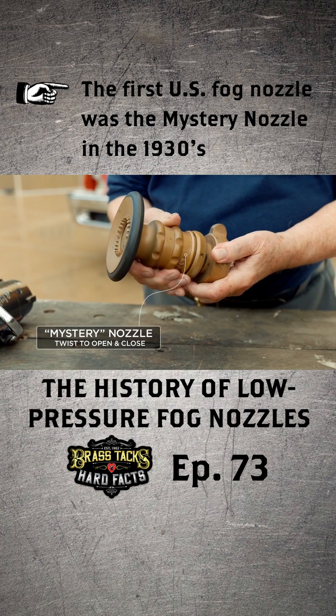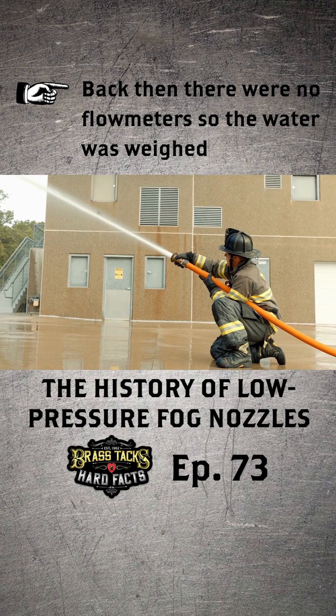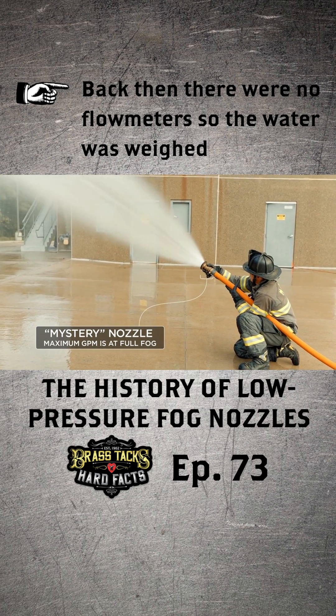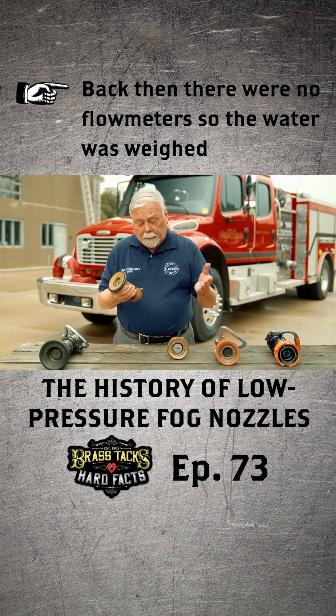It's twist to shut off, just like on a garden hose. When they went to flow this, in those days there were no flow meters, so what they had to do was discharge into a 55-gallon drum, then they would time it and weigh the water to see how much the flow was. At 50 pounds nozzle pressure, which is what the smoothbores operate at, they found out